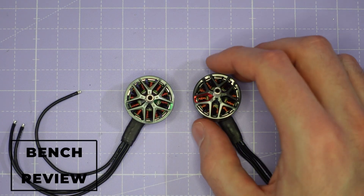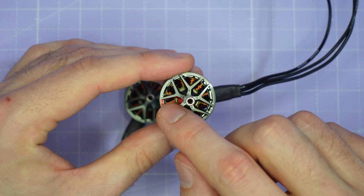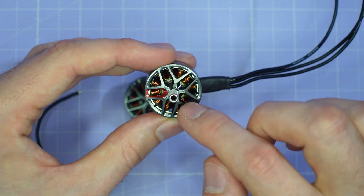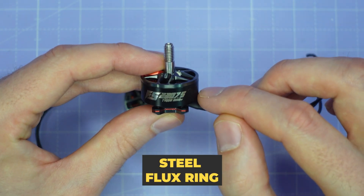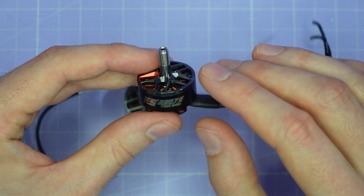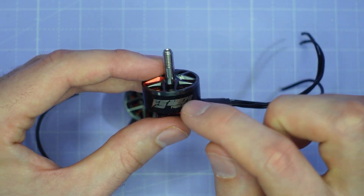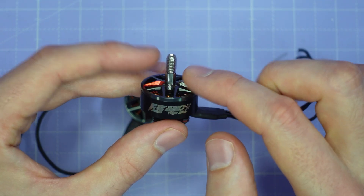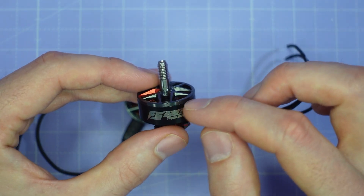Let's take a look at these motors on the bench, starting with the 2207.5. We've got a nice grey colour scheme with red highlights and a lightweight cutout for the bell with lots of open area for cooling, which is good to see. We've got a two-piece bell construction, aluminium at the top and then a steel flux ring, and you can clearly see the seam line between these two parts. In a very hard crash, sometimes the steel flux ring can separate from the bell along this seam line.